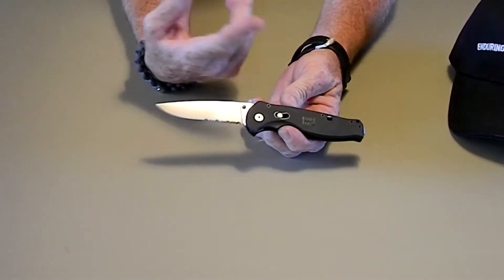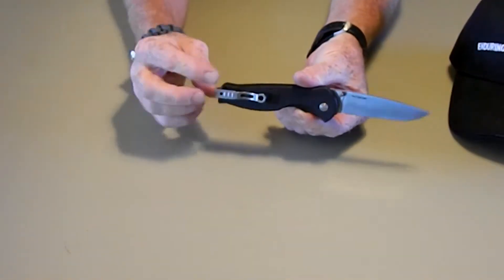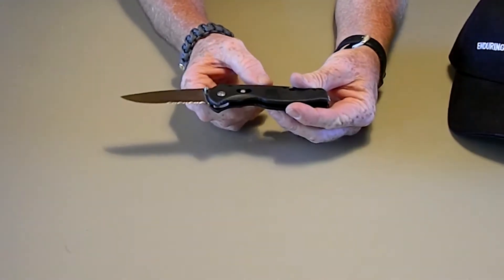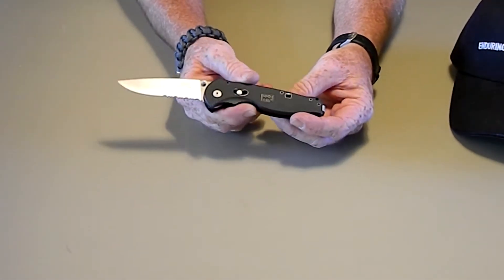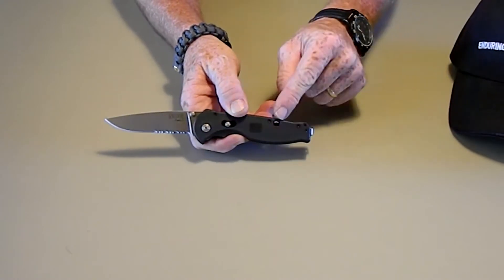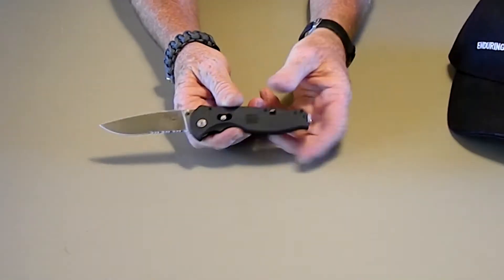It's got the G10 handle, the AUS8 steel, the bayonet blade, a reversible tip-up clip, and the arc lock system. It also has a manual safety switch on it, which locks it in the closed position.